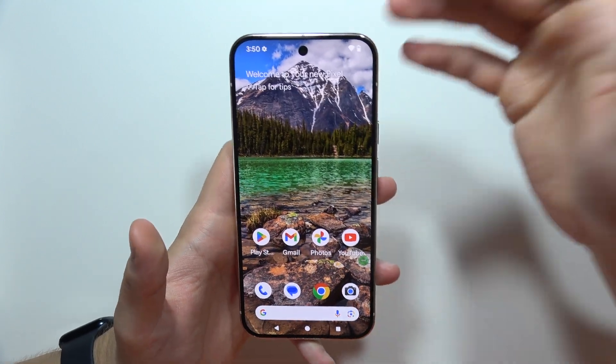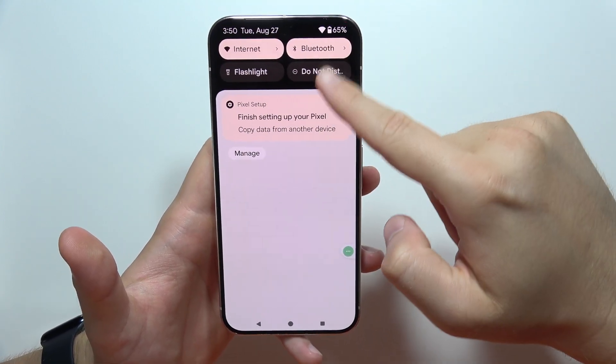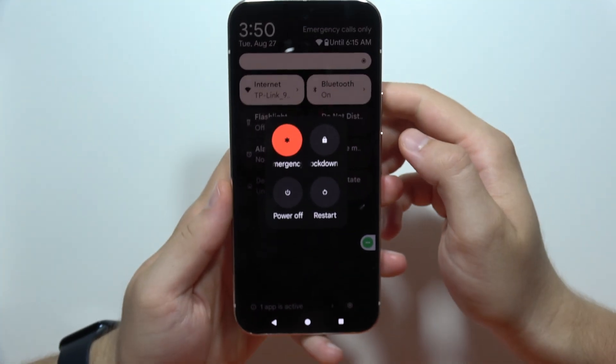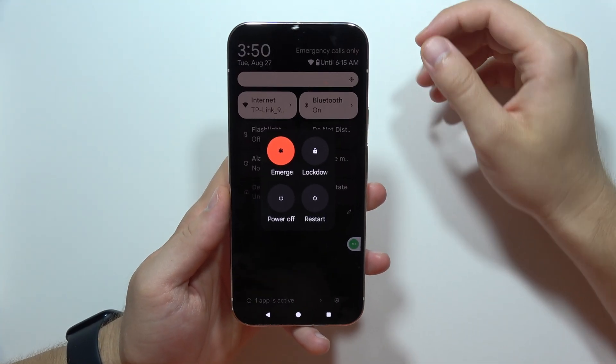The first and probably the easiest method: you will have to scroll from the top of the screen two times, just like this, and in the right bottom corner you can find the power button. Now we get the power off menu, so you can click power off and simply turn off your Pixel.